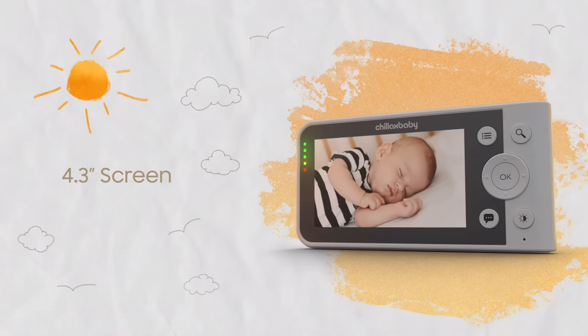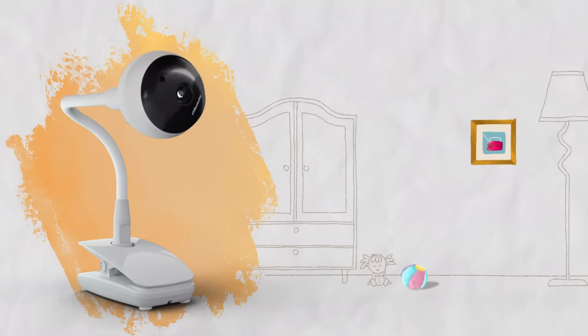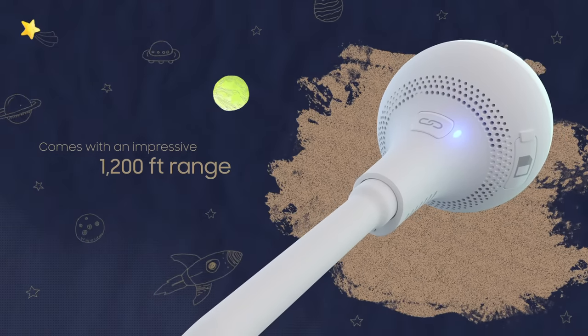The color screen gives you a crystal clear image of your baby during the day and night. With a flexible gooseneck, achieve the best angles. The LED was strategically placed on the back of the camera in order to avoid any light disturbances for your child.